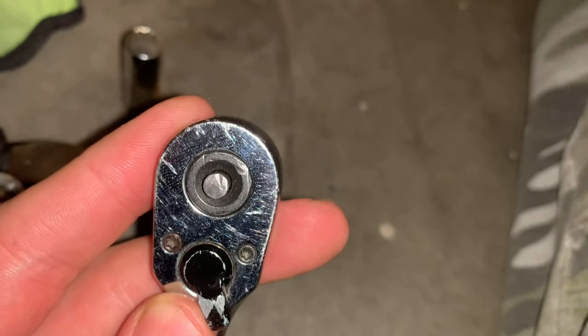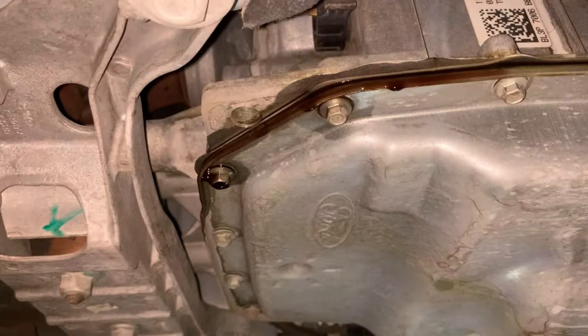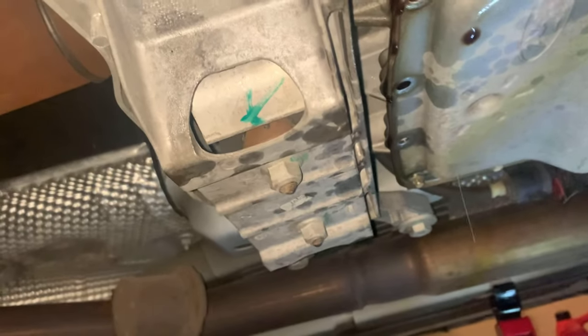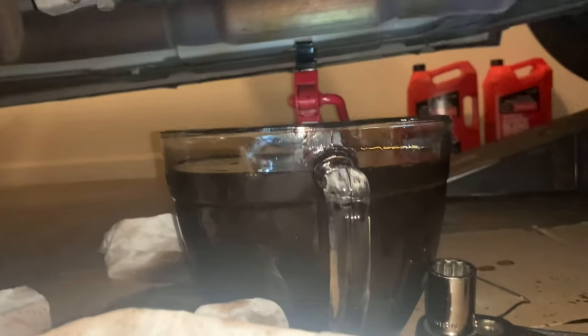We're going to have to drop the pan and take out the rest of it. I've got an 8mm socket ready, and I'll just show you a short time lapse of it. Since it's on ramps, I just loosened up the bolts that are more towards the rear of the car just to let the rest of the transmission fluid drip out. I took out the rest of the bolts, so now I've got just the last of it dripping out. The pan is fully taken off and this entire glass is pretty much filled up.